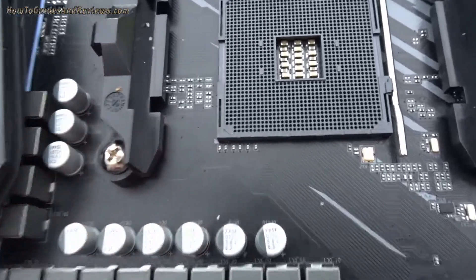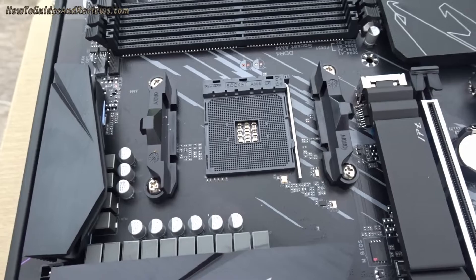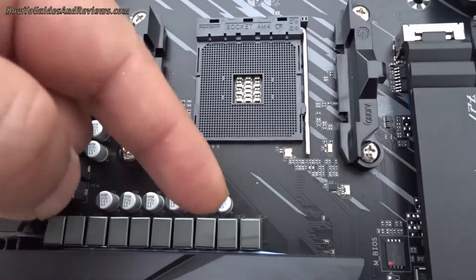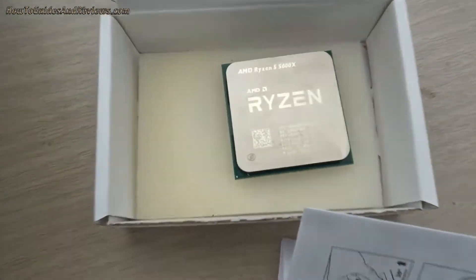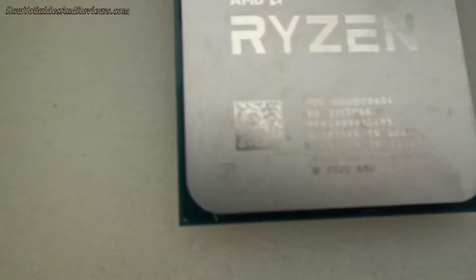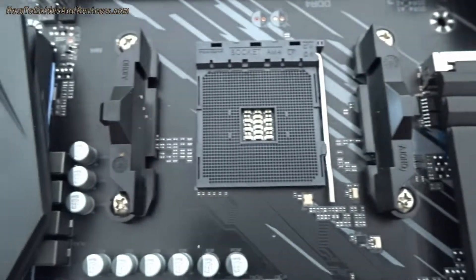First, locate them. You might just be able to see the little triangle there — that shows you how to align them. Usually it's going to be lettering straight across towards the top of the socket, and your Ryzen lettering will be across there. That's how it normally is. Do identify the little triangles. Usually the triangles will be a little bit larger — this one's tiny — and we'll just make our little golden triangle there in the corner. That shows you the orientation.